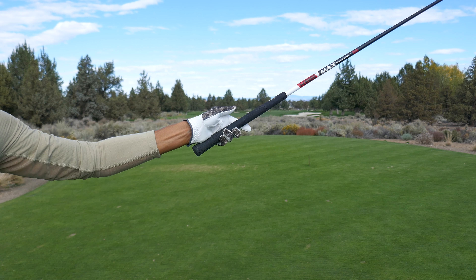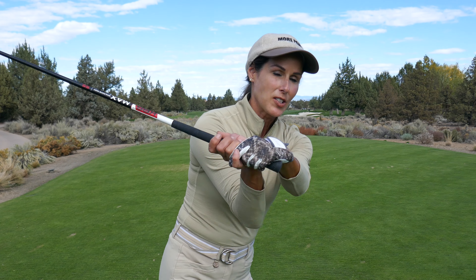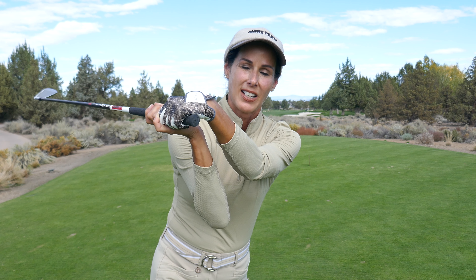It has to be on top of the shaft so you can support the weight of this club, because this club is heavy. If it's in the palms, you're not going to be able to support it. So then when you get to the top, you've got to support it somehow, so players over-flex the lead hand, and this creates all sorts of problems on the downswing.